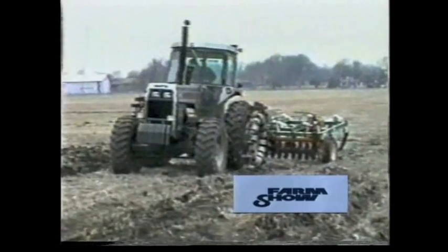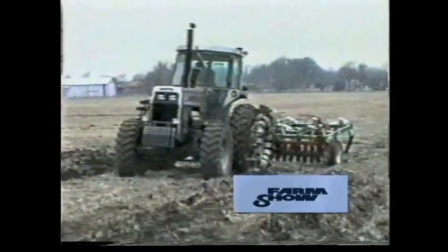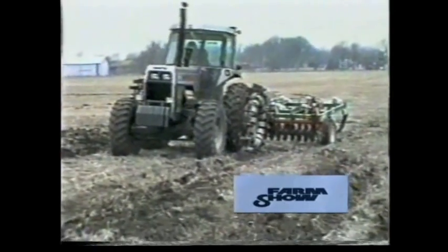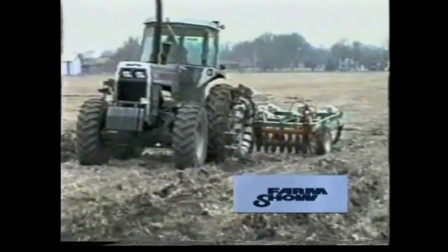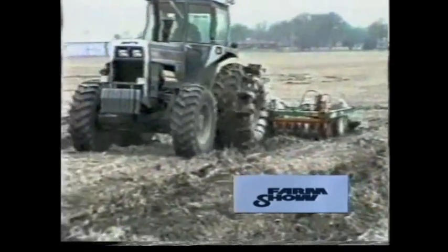Now at this point in time, we have the whole dynamite totally engaged for pull. We're going to take off with it and drop the chisel plow on the ground and take off.